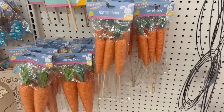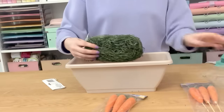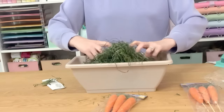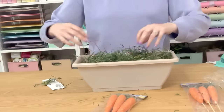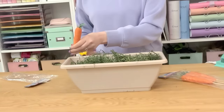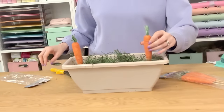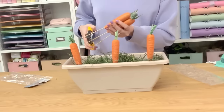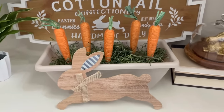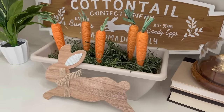Keeping with the spring and Easter theme, grab some carrot picks from Dollar Tree — the smaller pack with three — along with a rectangle planter and some grassy green basket filler moss. Bunch the filler up and stick it into your planter, then add your carrots to make a little carrot patch. Cut the long picks down and use the moss to hold them up — no glue needed. This is easy to take apart, store, and reassemble for next year. Adding a vinyl decal that says 'carrot patch' would make it even cuter.